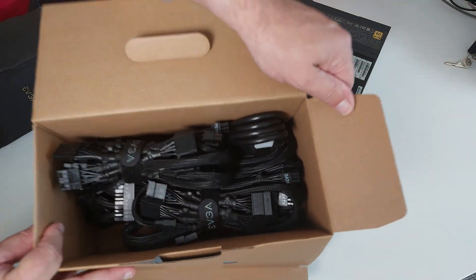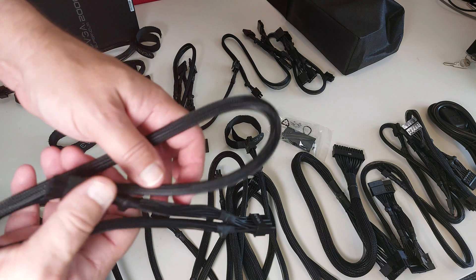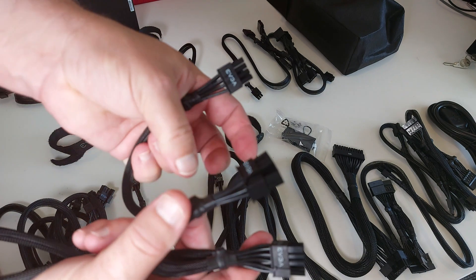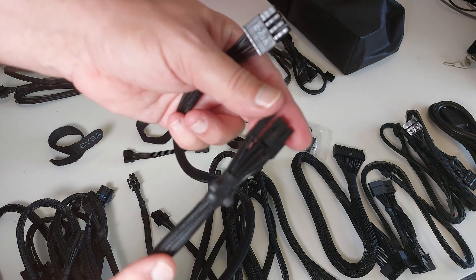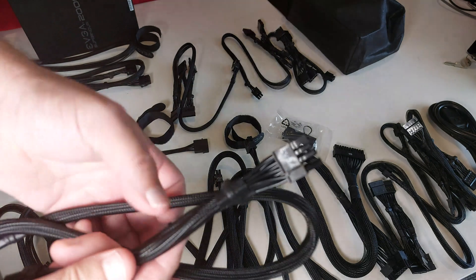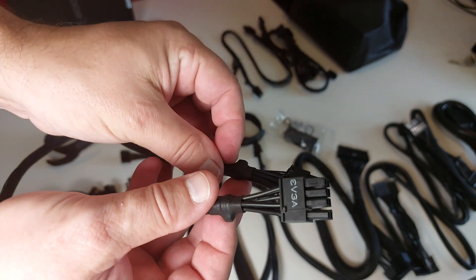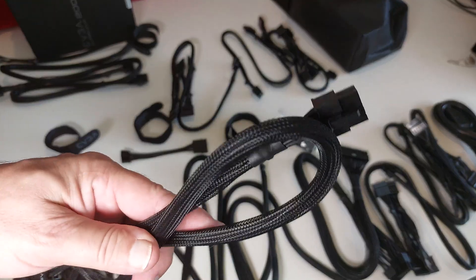There are a lot of cables. We've got six of these eight-pin to dual six-plus-two pin cables for hooking up GPUs. The cable is 18 AWG — I really would have preferred thicker 16 AWG cables for a 2000 watt power supply, so I think EVGA could do better there. We also have four straight eight-pin to six-plus-two pin connectors, also 18 AWG. Again, for this size power supply, EVGA really could be shipping 16 AWG instead.